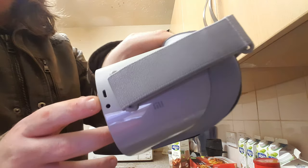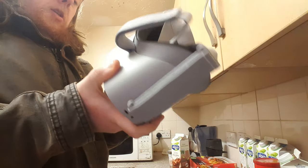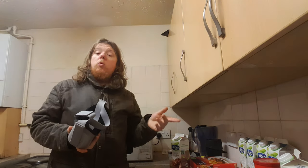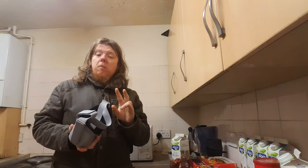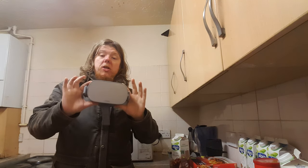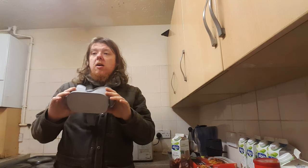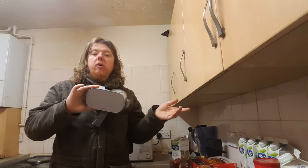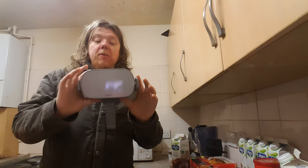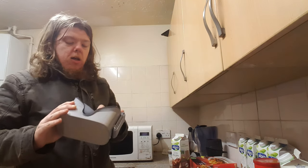I'll need to charge this up. There's a USB on the side, and there's a microphone as well — that's pretty cool. Apparently the new Oculus Go or whatever they're calling it is going to have two microphone inputs. I'm wondering if that means you can connect two headsets at once, so if someone was sitting next to you in a virtual cinema, it'd be like you're actually sitting right next to them watching the film.